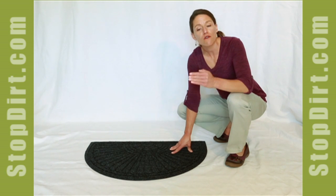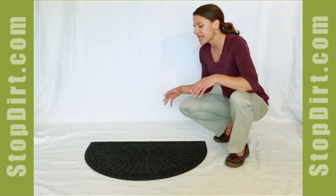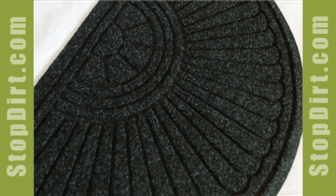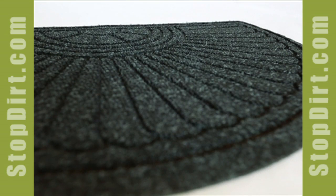It also comes with a half oval at one end or a half oval at both ends to create kind of a standalone rug. The great thing about this mat is you get all the high traffic quality of the Waterhog Premier in a really attractive sunburst half oval size.